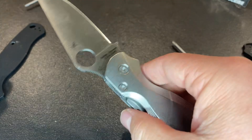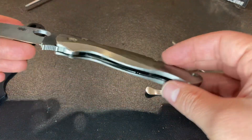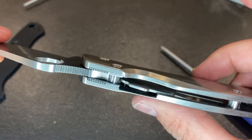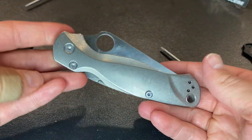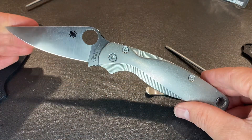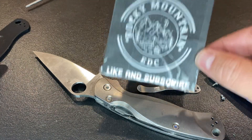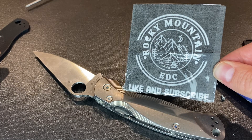Very interesting on the feel for that, but Flytanium makes a lot of excellent handle materials for a lot of different knives, including the PM2, so I highly recommend that you check them out. Flytanium makes very nice materials for knives. If you like this video, make sure to give it a thumbs up and subscribe to the Rocky Mountain ADC channel. Thanks for watching.